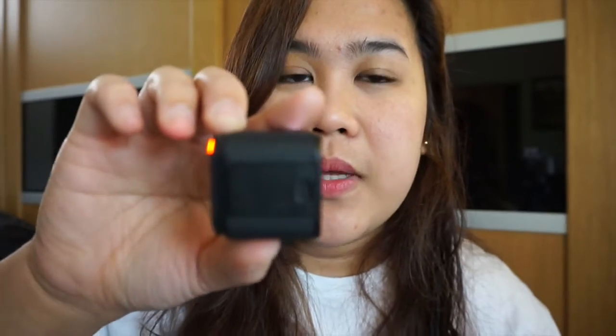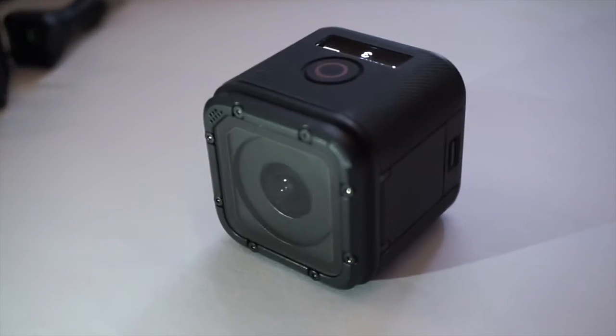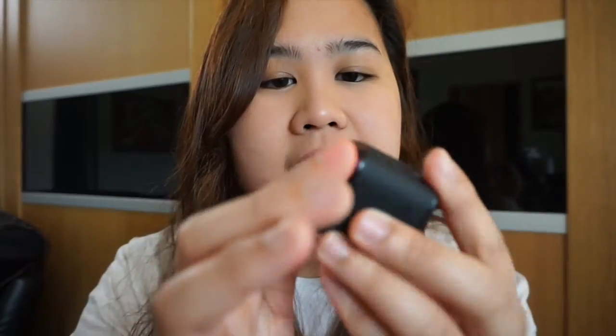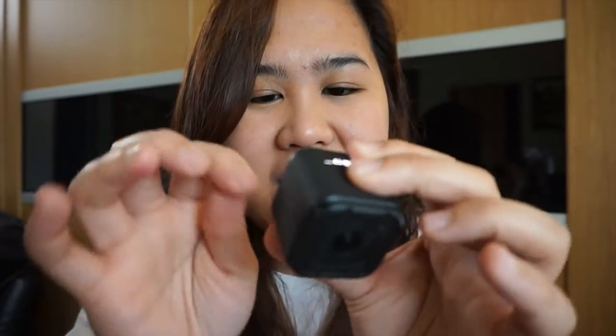Simulan natin yung mga pros na nakikita ko dito sa GoPro Hero 4 Session. Unang pinaka-positive thing na nakikita ko is sobrang liit yung size niya. Kahit saan pwede mo siyang madala, kahit saan pwede mo siyang isuksok. Magaan lang siya. Yung surface niya parang goma na pag hinulog mo magbabounce — parang ganun yung texture sa labas. Leathery or rubbery yung kanyang texture sa gilid, at sa harap is parang hard na plastic.